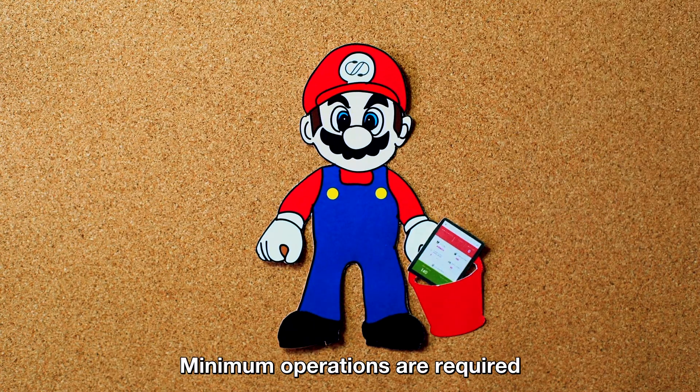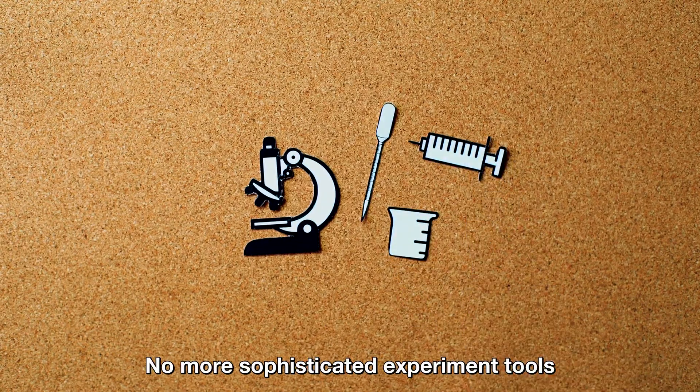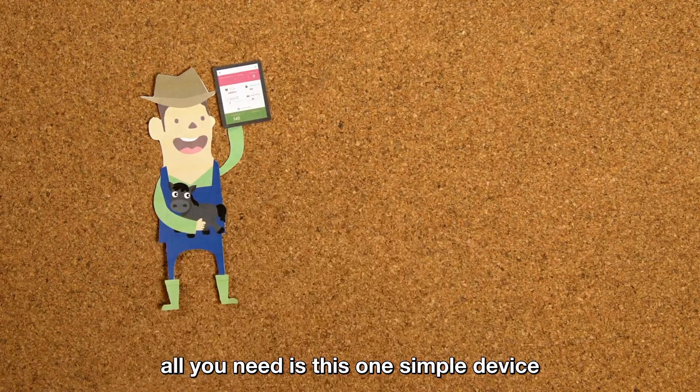Minimum operations are required. No more heavy microscopes. No more sophisticated experiment tools. To enhance breeding efficiency, all you need is this one simple device.